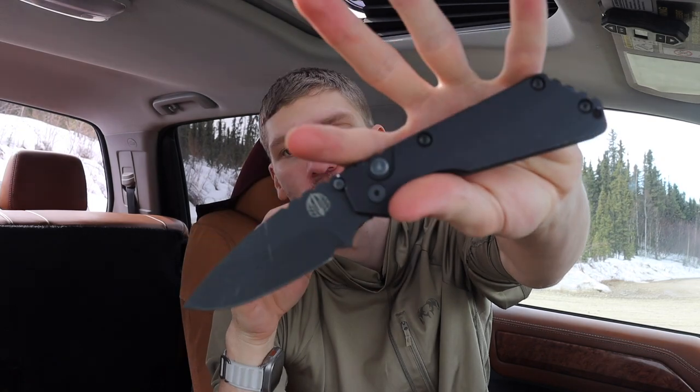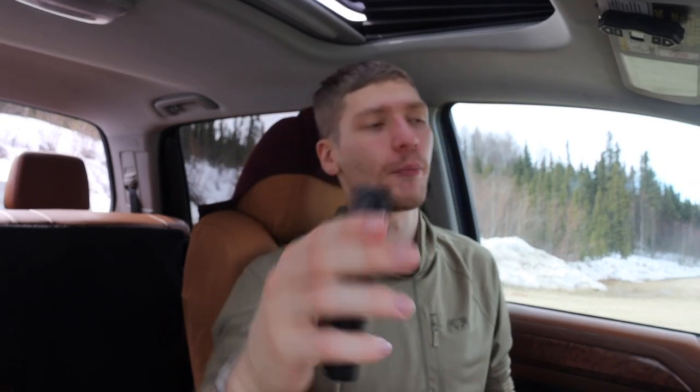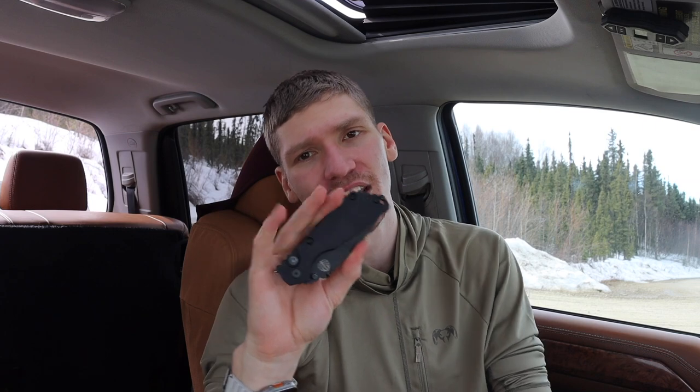Next up are automatics. This is my Protech Strider SMG — a button lock push-button switchblade. I do have another auto, the Benchmade Auto Adamas, but I feel this one is a little more fidgety because the spring that drives this action is not as hard as the Adamas. So it's less snappy but still fun, and it's super easy to close one-handed. You do have to maintain constant pressure, but the ease of one-handed operation makes me end up playing with this thing a lot.